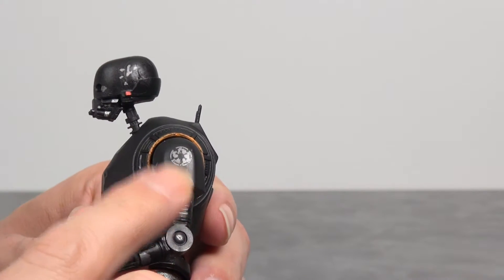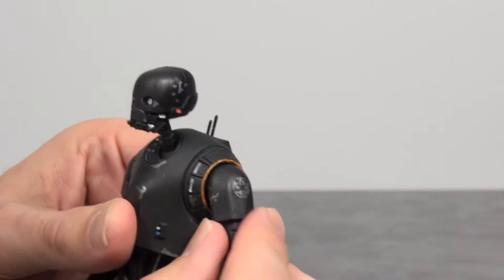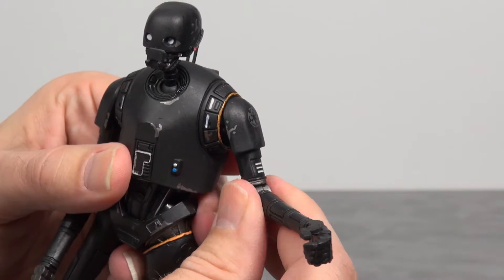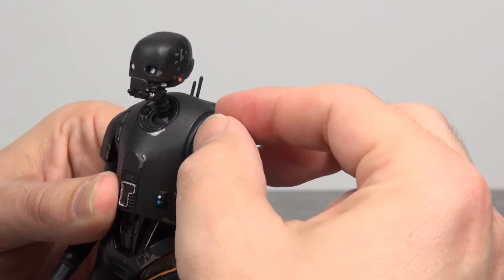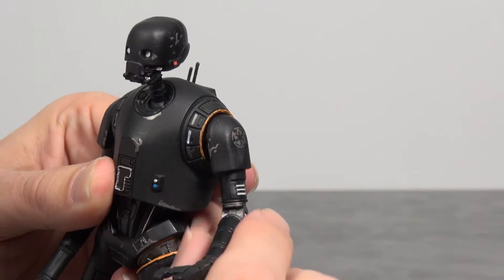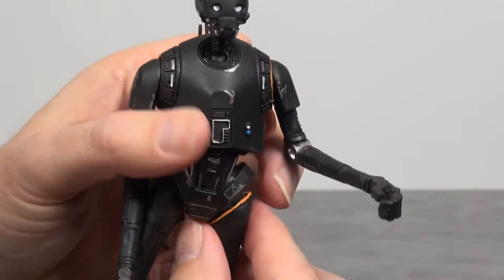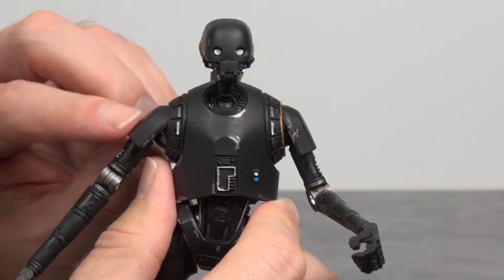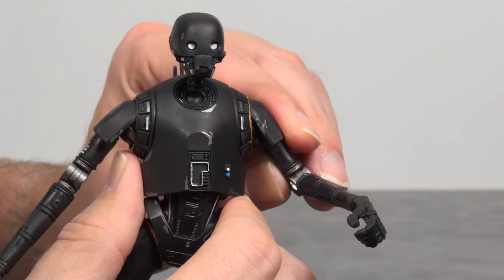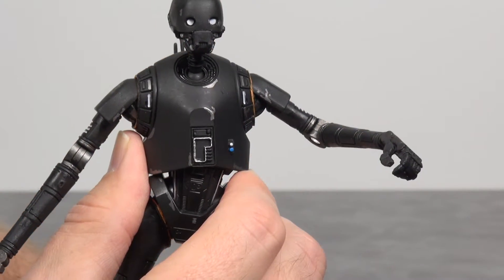At his arms, the shoulder moves up and down, but this is where he becomes a little more limited — because of the size of his shoulder plate not fitting inside the chest plate. I seem to be able to get a little more out of his right one than his left shoulder. We'll force it in a bit — there we go.